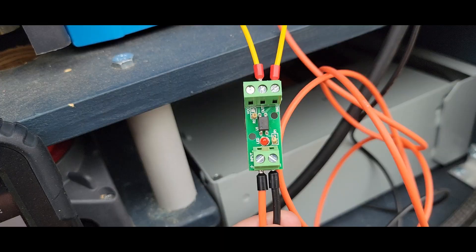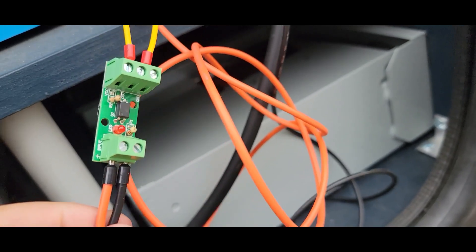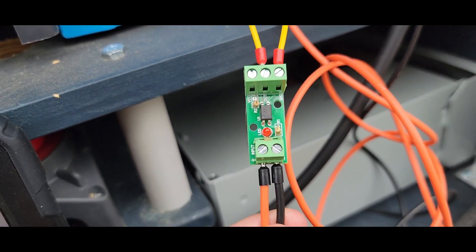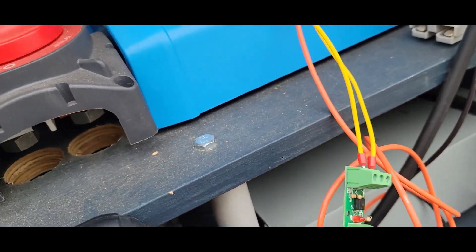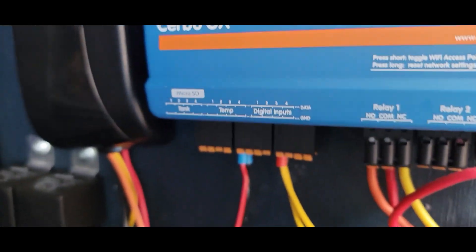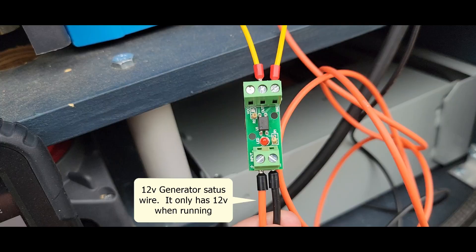The isolation board will prevent a high voltage signal going into the digital input. For my test, what I'm going to use is a single channel isolation board and it's going to be connected up to my generator run signal. The generator run signal is the orange wire and it's 12 volts. This isolation board is a 12 volt isolation board, so I put the 12 volts into the plus input. The black wire is a ground.